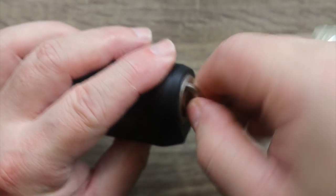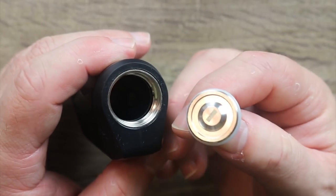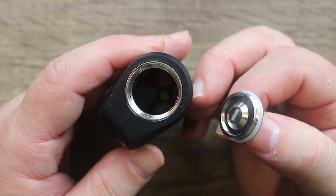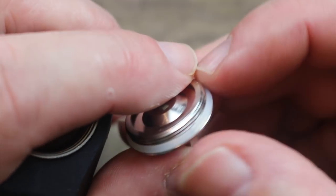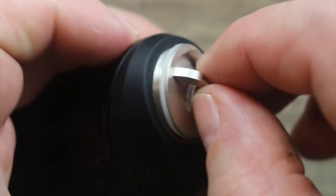You just give it maybe a twist and a half, maybe two full twists, and it opens right up. There's a negative marking there, and a red positive marking on the bottom. On the battery cap they put a big washer to make it waterproof. This thing is waterproof, dustproof, and shockproof — just like all the others in the Aegis line.